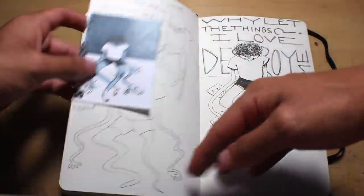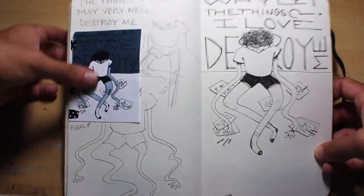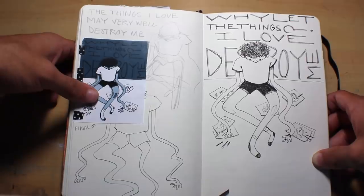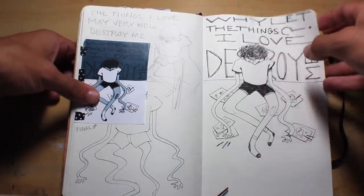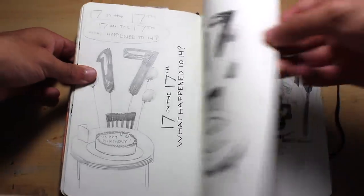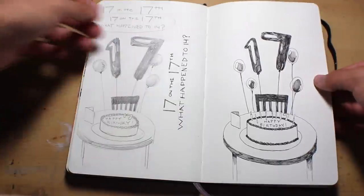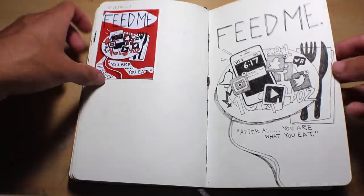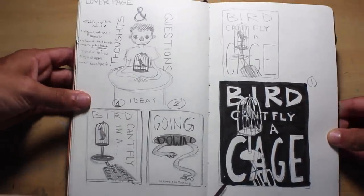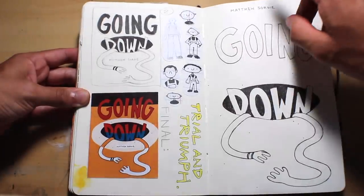Most of these pieces aren't super detailed — most are just a figure with some text or a random scene, really easy to get down quickly. It would just take me a couple of tries and then I'd go in with ink. This one's about social media, this one was about my birthday. Then me working through what I wanted for the cover — I ended up going with something different in the end.